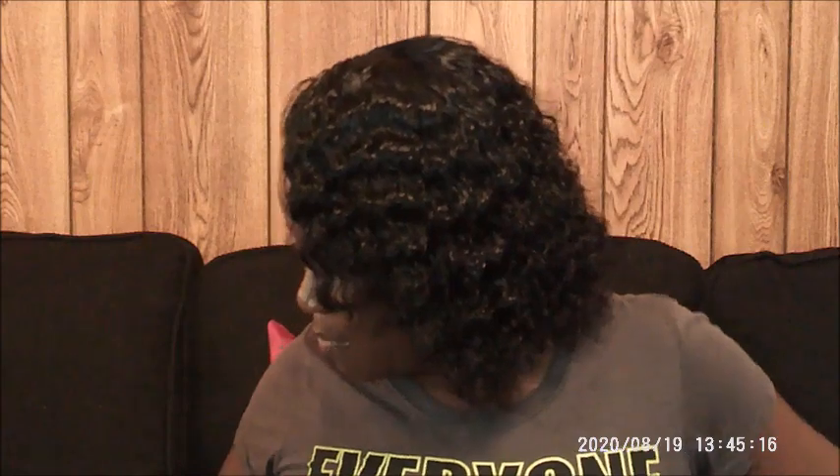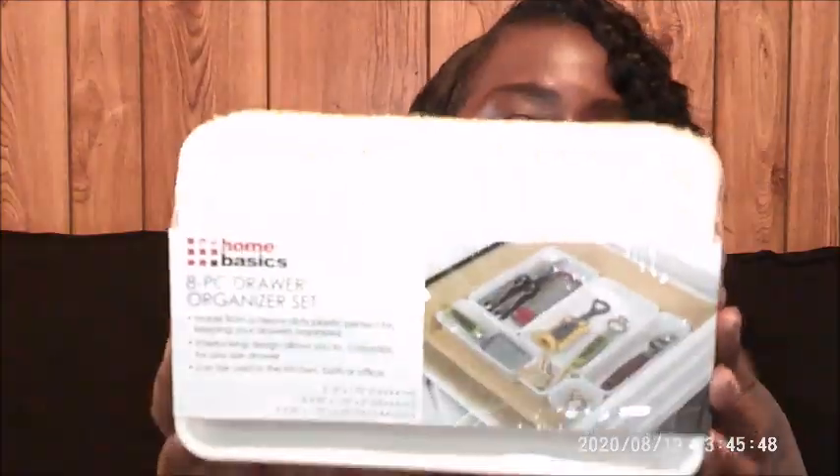We're still in Family Dollar. I want to show you guys these Home Basics eight-piece drawer organizer set. I purchased this here for five bucks at my local Family Dollar. I've got so much going on right now.